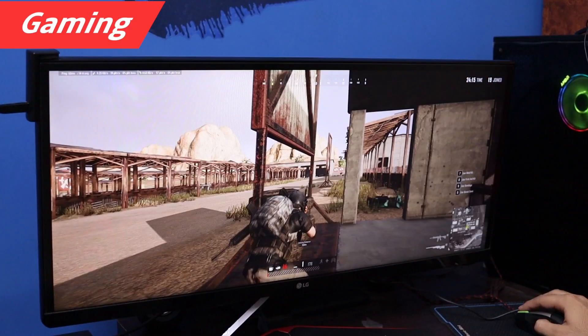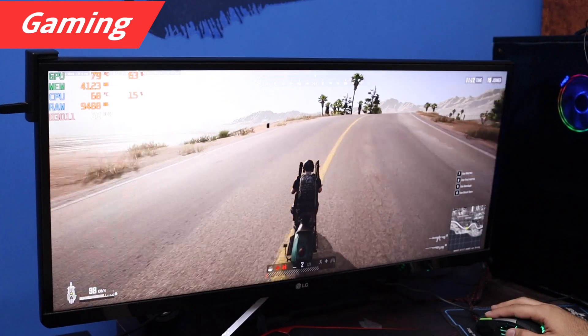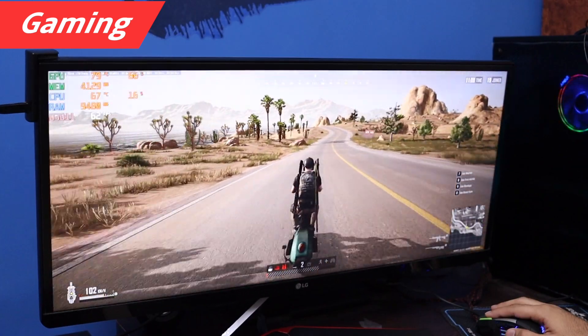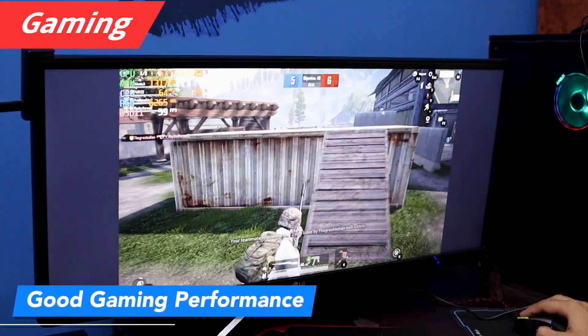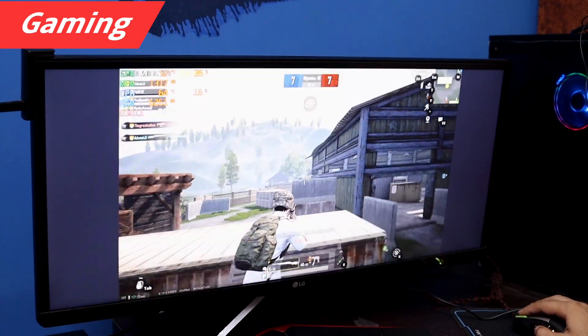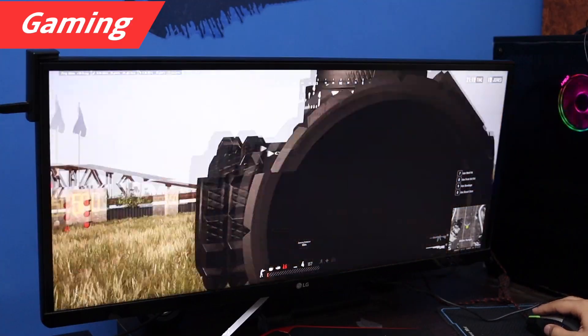Now let's talk about gaming. I didn't do much gaming on this monitor, but for this review I ran some games and got good performance. You can get a 75Hz refresh rate via DisplayPort. Response time is 1ms, and FreeSync is available for AMD cards — and now Nvidia cards support it too — which prevents screen tearing. I didn't get any ghosting. When I ran PUBG on PC in widescreen mode, I enjoyed it. Games like PUBG PC, Call of Duty, and GTA 5 support ultrawide, but not all games do.